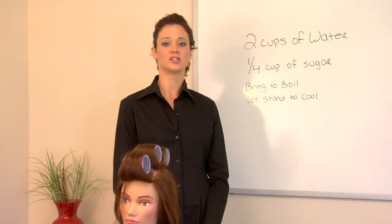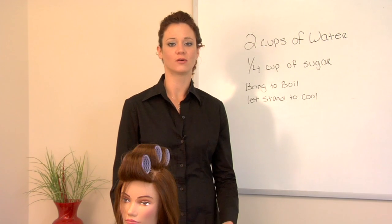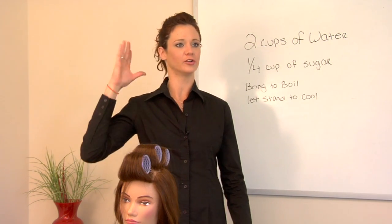Hi, my name is Lauren and today I'm going to teach you how to do a bouffant. It was a very great style, known for its height and volume.